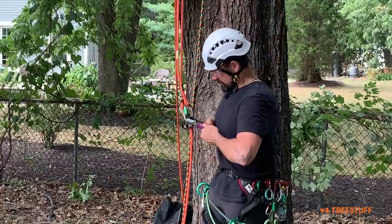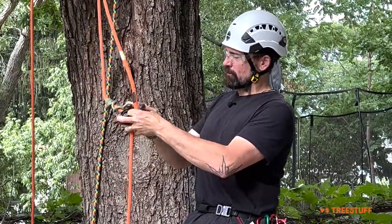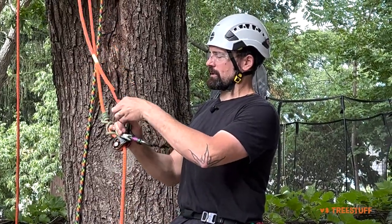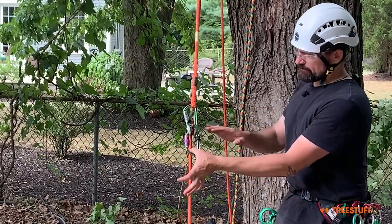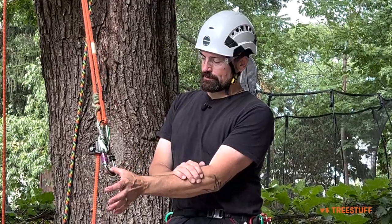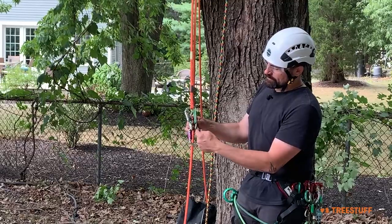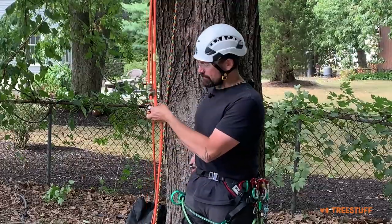If you only have one oval carabiner, use it on the bottom and don't forget your grommet. A connector like the shadow is designed to keep the load close to the spine from point A to point B, and that would be an okay place to use it — though I still prefer an oval. If you do only have one oval, put it on the bottom and make sure you're connecting the hitch eyes to the bottom hole of the hitch climber to get the most benefit. Now let's get climbing.